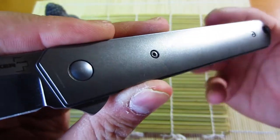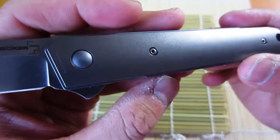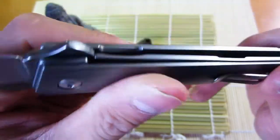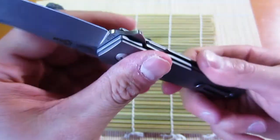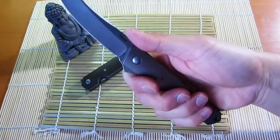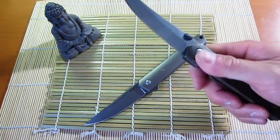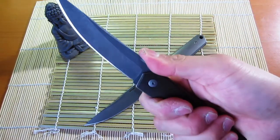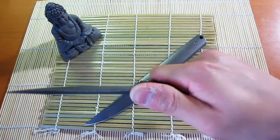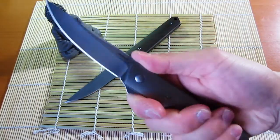The really nice stonewash Boker has put on the blade looks great. The titanium handle slabs have what seems like a bead blast finish — it's not gritty like the Chris Reeve Sebenza's, almost like an eggshell finish, which is quite smooth. Ergonomics are about the same, but it doesn't have the choil like the micarta version. The micarta has a cutout for your finger, so I get a more secure grip resting my thumb on the thumb disc with my index in the choil.